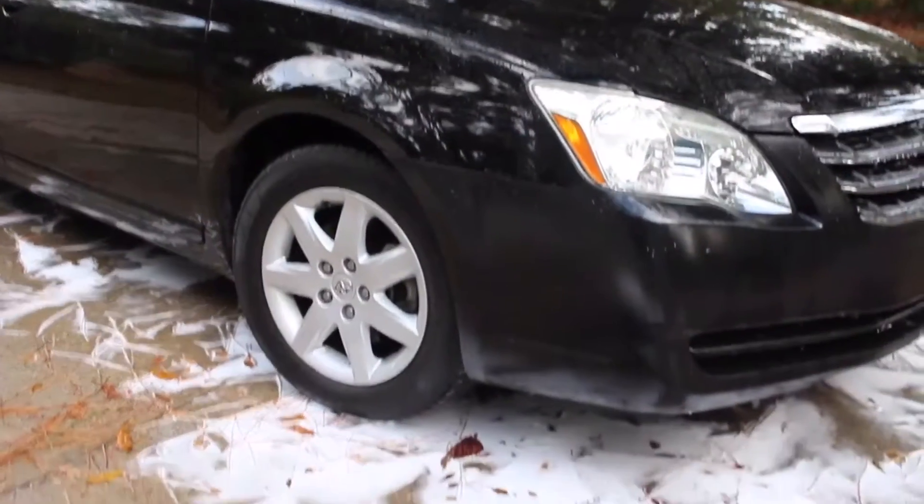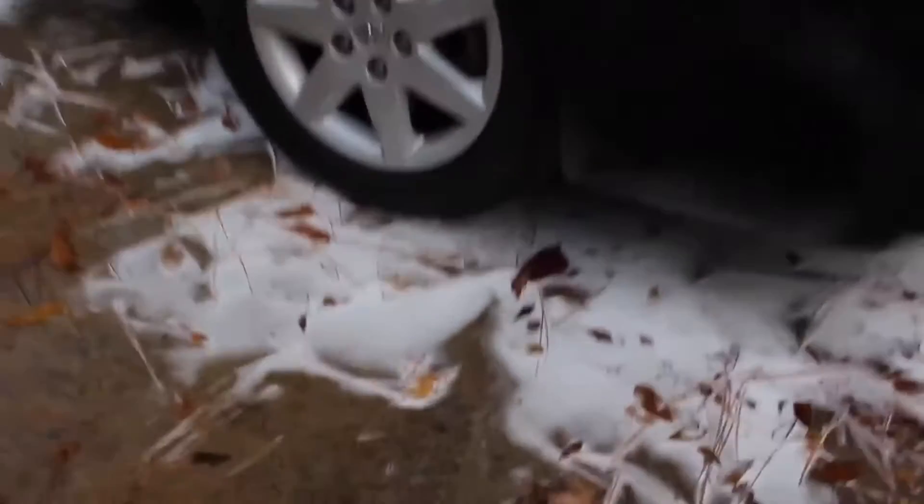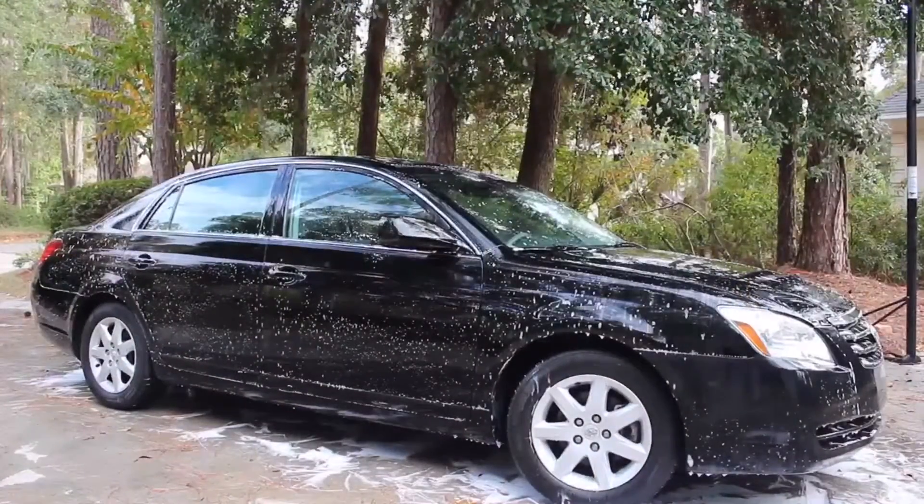Now we're gonna move on to the bucket wash. Put your wash mitt into the bucket and start washing using straight line motions so we don't scratch the car. Once you've covered a few panels, go ahead and put your mitt into the rinse bucket and then back into the soap bucket and just keep going. Once you've hit the car with the wash mitt, go ahead and rinse it off.